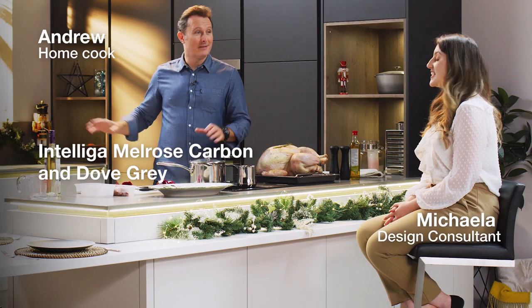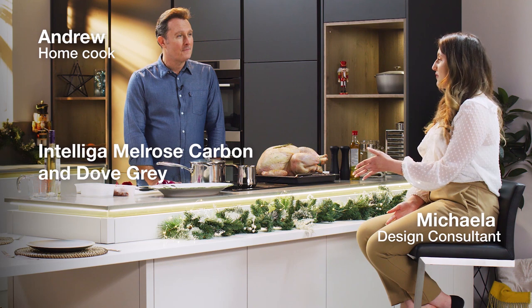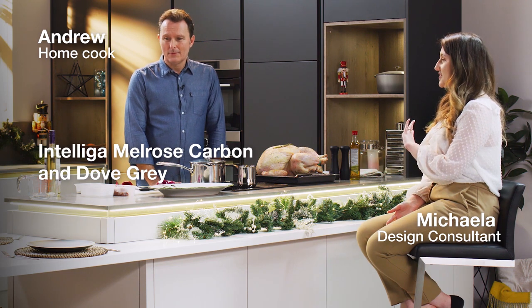This is stunning, isn't it? It is absolutely beautiful. So this is the Melrose Dub Grey mixed with the Melrose Carbon. I can't wait to get using this kitchen as well. Shall we do some food?